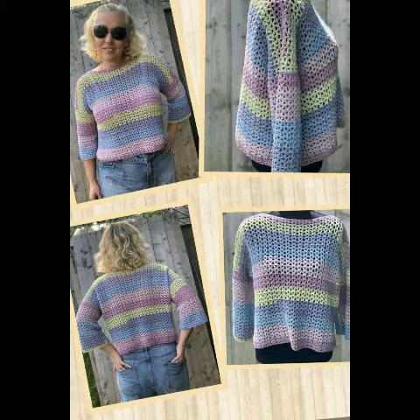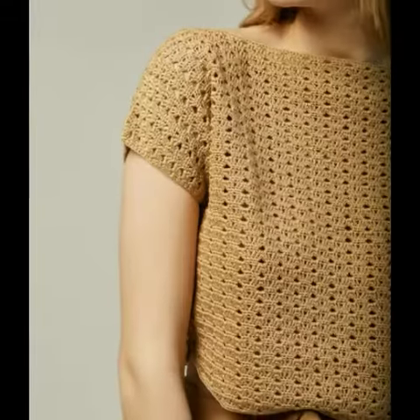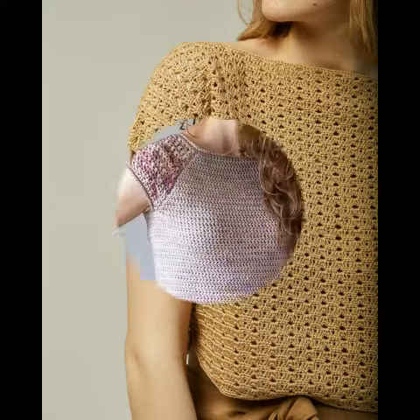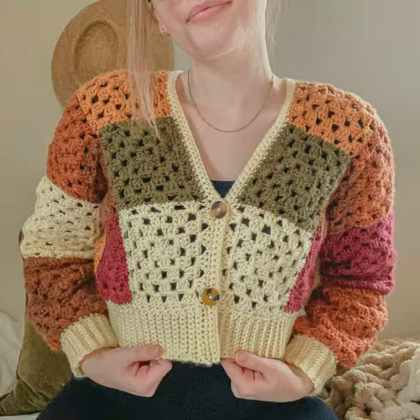Please watch the video till the end and take a screenshot of the design which you like the most and want to try. You can try it by yourself at home if you know crochet work. If you don't know crochet work but want to try some of these designing ideas, you can also purchase them online from Etsy, Amazon, eBay, crochet websites, or from any crochet work expert.